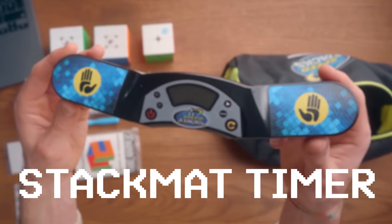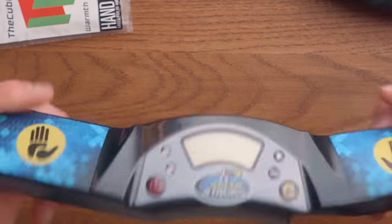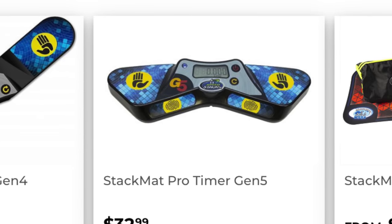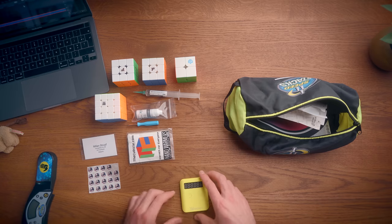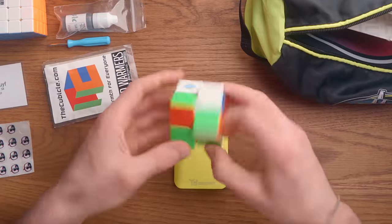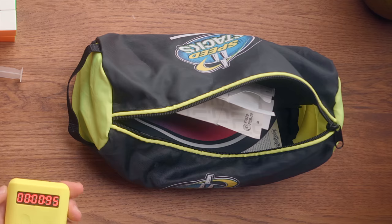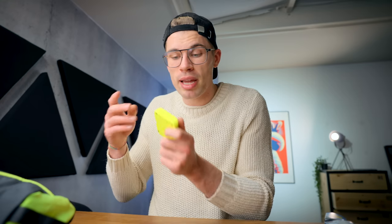Next up we have another essential, and that is obviously the StackMat timer. We have the StackMat bag, and obviously we need a StackMat timer. This is Gen 4. I still prefer this shape and compactness over the Gen 5 timer. And as an honorable mention, if this guy would work — this is a bucket timer, but I call it a Cupid bag timer because I put it in my Cupid bag. I wish they would release a new version that's a bit more expensive that just works.